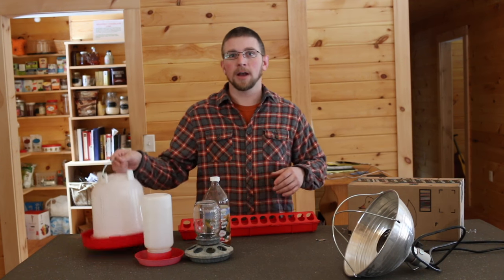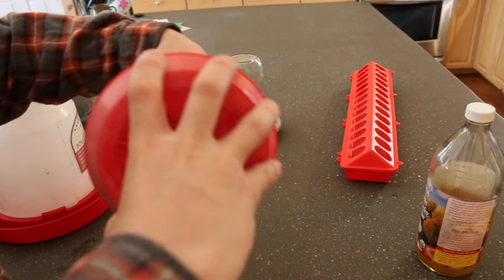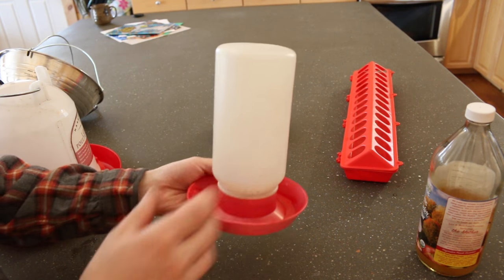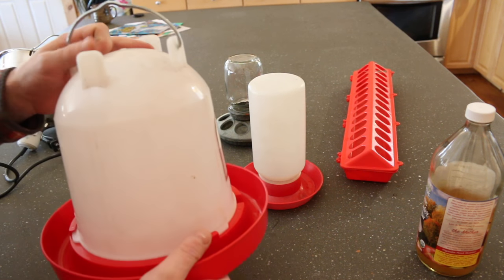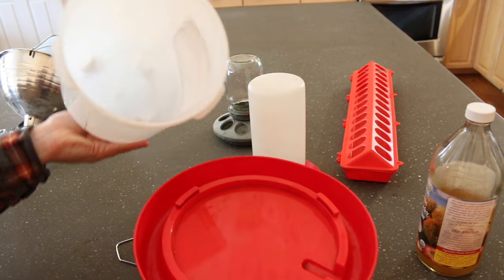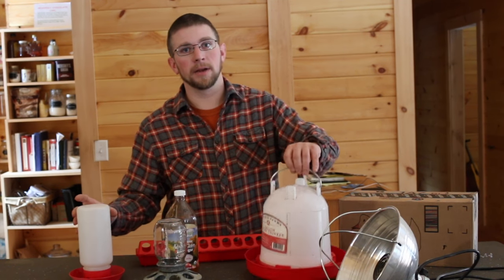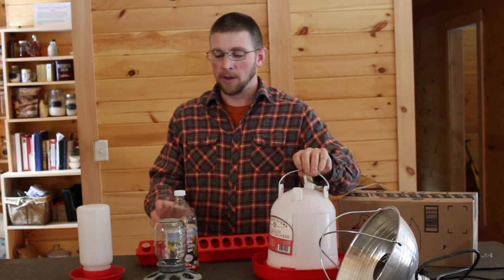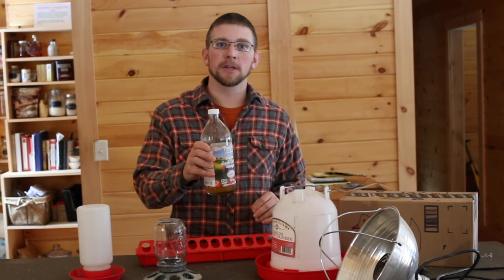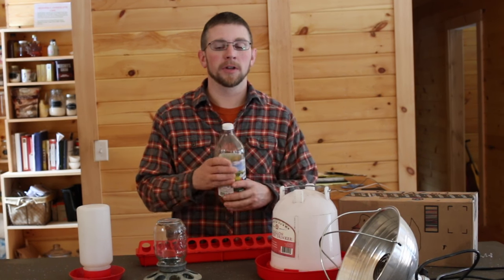Then you're going to need some kind of water. You've got a big bell one like this, or you've got a little one. A lot of these depend on how many chicks you're doing. If you're only doing 5 to 15, that's big enough. If you're doing 25, this is big enough to start out, but once they get bigger they're going to be drinking more water, so you've got to get a bigger gallon of water. We put a little bit of apple cider vinegar in our chickens' water to start, and it just helps build up their immunity.